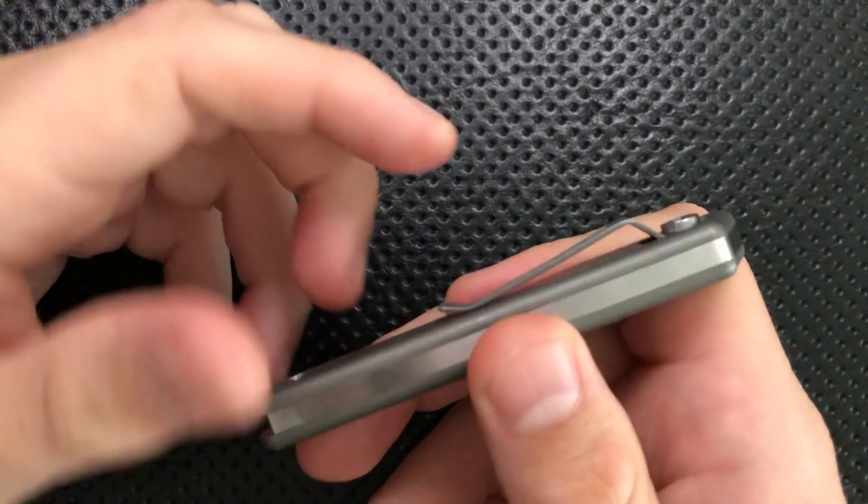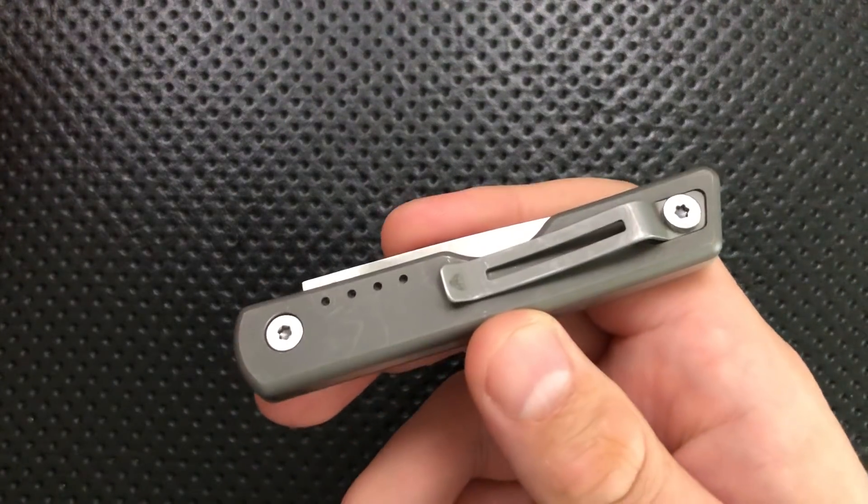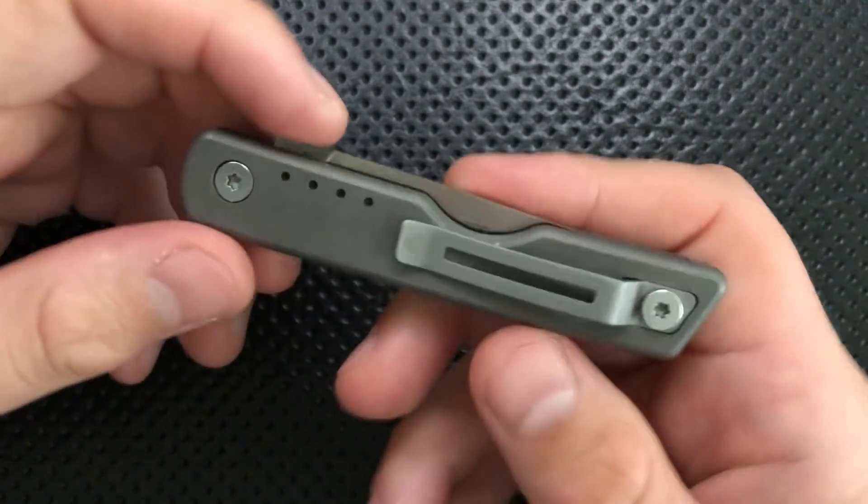Next thing, this has a very nice clip on it. You can see it's got plenty of room underneath there and it's got some ramp for it. This is a clip that worked great — every time I carried this knife, it was just sort of effortless, and that's the very best thing that a nice little knife can be.